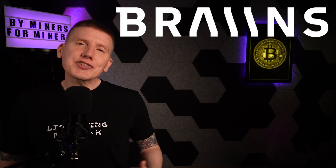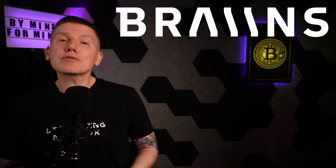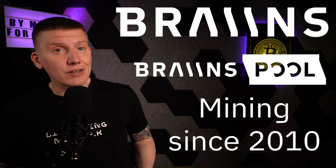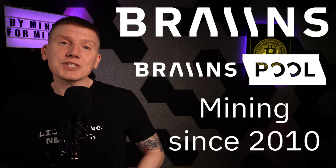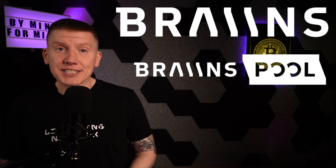Before getting into my build, I want to mention some sponsors of the channel, the first being Brains. I started using Brains products and services over a year ago when I was looking for a mining pool. The Brains Pool, formerly known as Slush Pool, has been around for many years. It was one of the very first mining pools created, and they've been through all of the ups and downs in Bitcoin's history and many Bitcoin halving events.